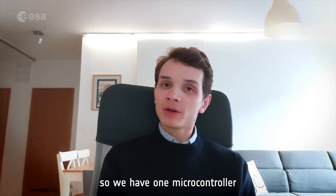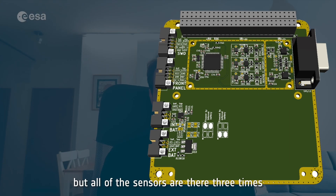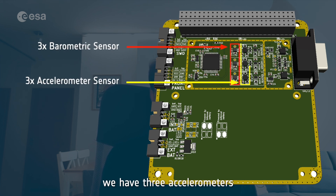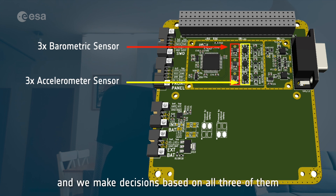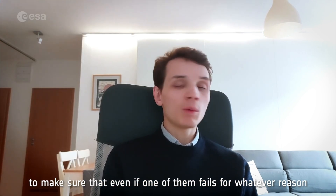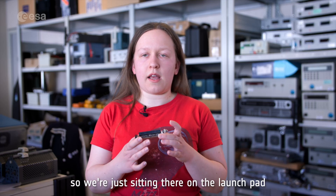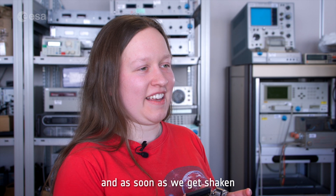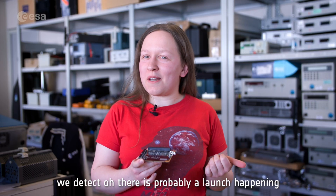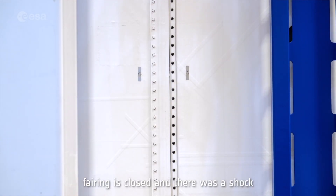We have one microcontroller, but all of the sensors are there three times. We have three barometric pressure sensors and three accelerometers, and we make decisions based on all three of them to make sure that even if one of them fails for whatever reason, we can continue. So we're just sitting there on the launch pad, and as soon as we get shaken, we detect there is probably a launch happening — but it could also just be that the fairing was closed and there was a shock.